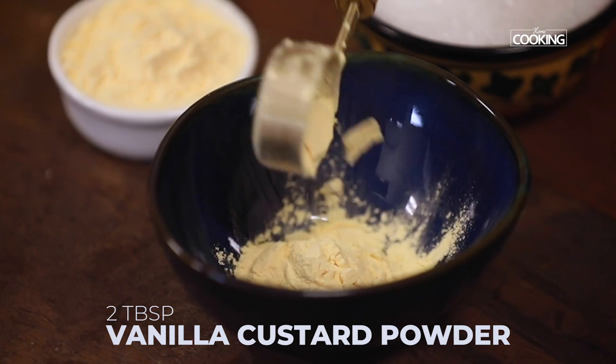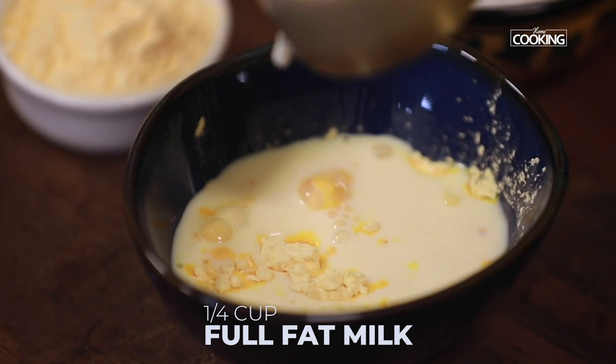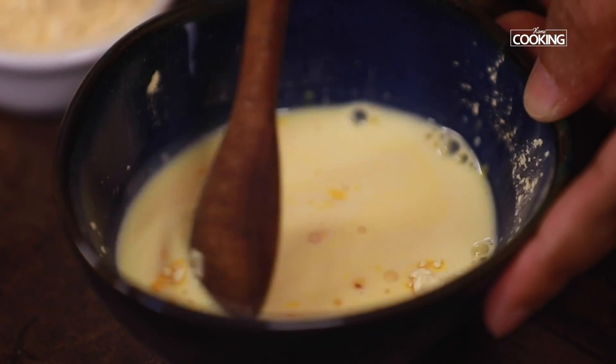Mix two tablespoons of vanilla custard powder with quarter cup of full fat milk. Mix it till the custard powder is completely dissolved.